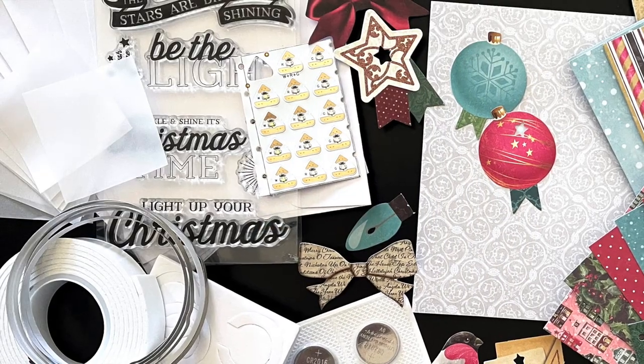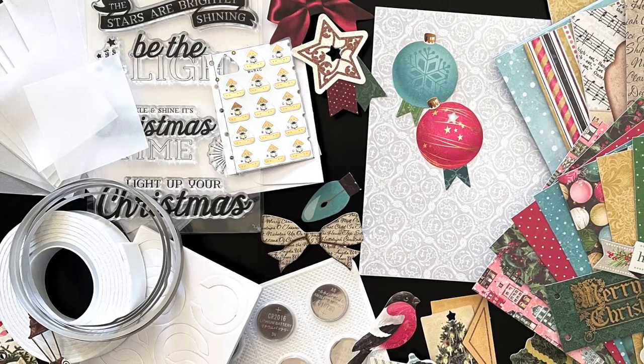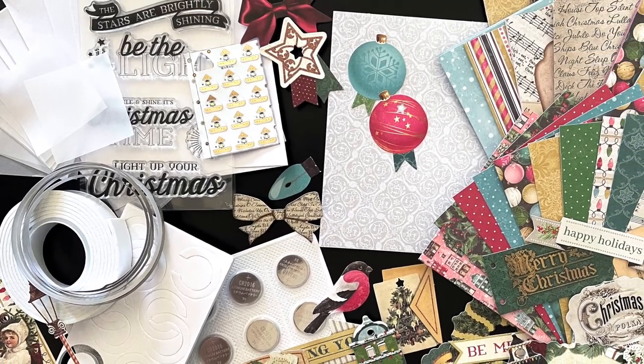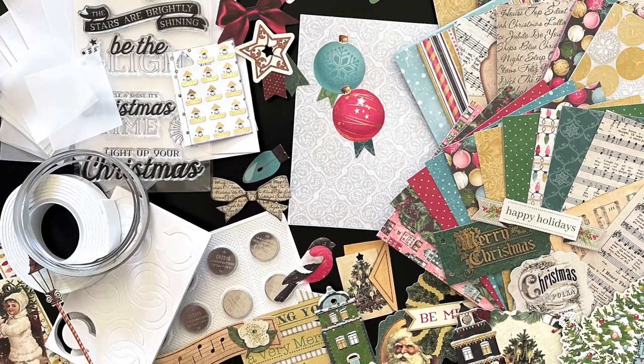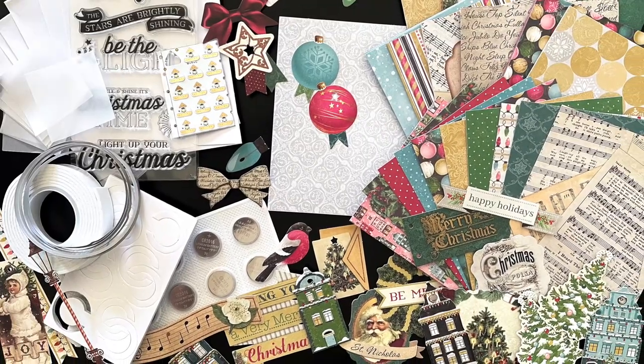And that's it! Head to the link in the description below for step-by-step video tutorials and lots of additional inspiration using this holiday card-making kit. We can't wait to see how you'll use the kit to create stunning light-up holiday cards for friends and family. Thanks so much for watching and until next time, happy crafting! Bye!